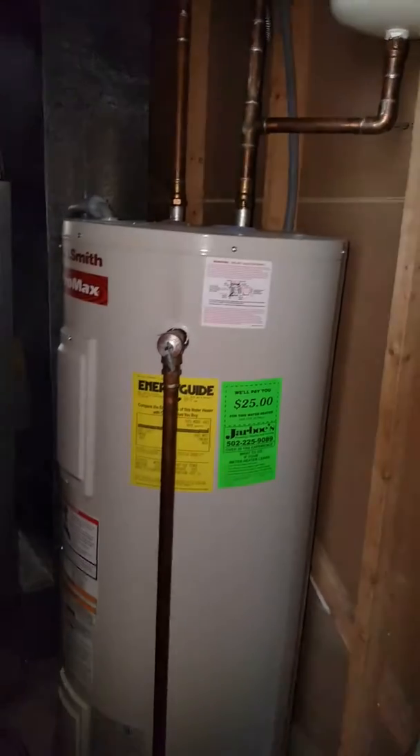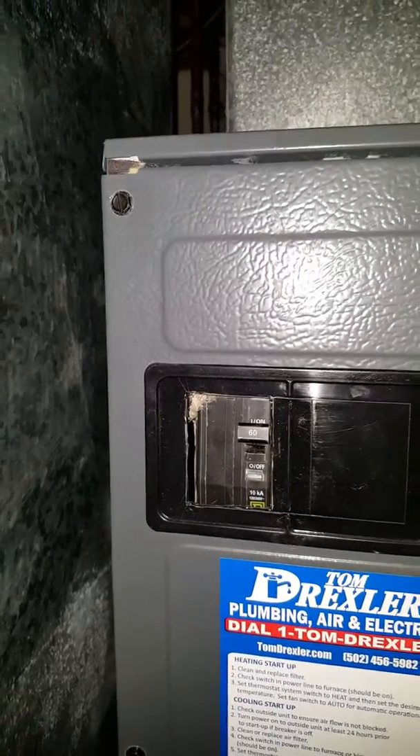Water heater here at the back of the closet, and there's a lot of moisture in the duct system. There's odor, and she's interested in doing an indoor air quality system to alleviate the odor and potential mold and so forth.